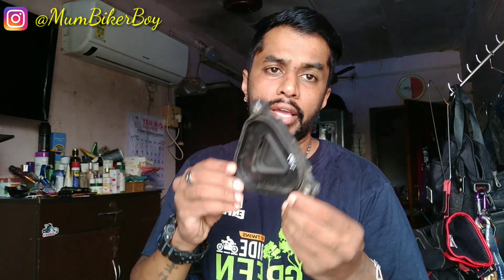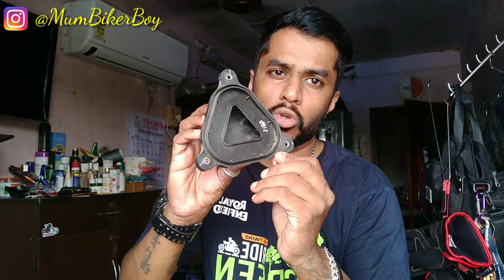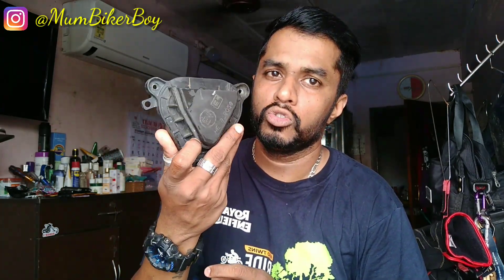Let me show you how the stock intake nozzle looks. This is the stock air filter nozzle — you can see this is the only vent where air can enter; otherwise it's fully covered. With the new caffeine racer snorkel, of course there's more air going into the bike, which enhances the bike's breathing.